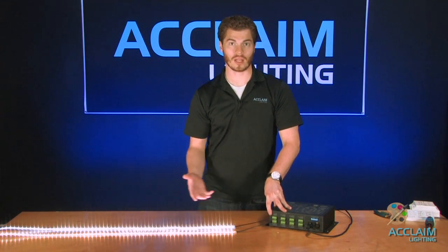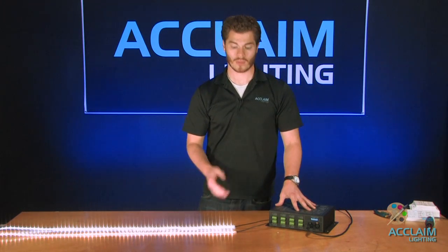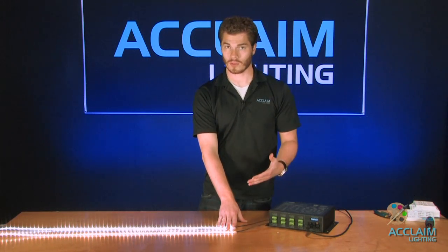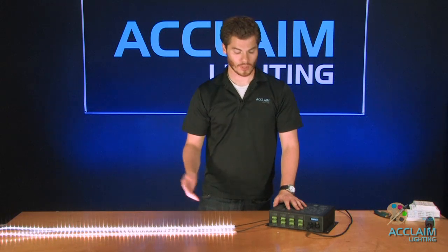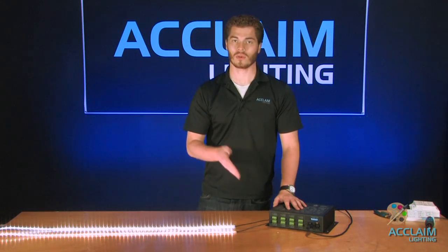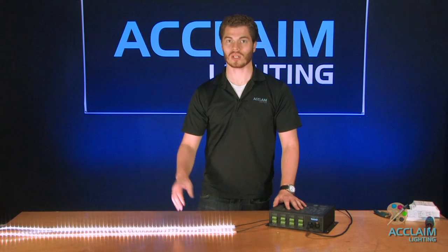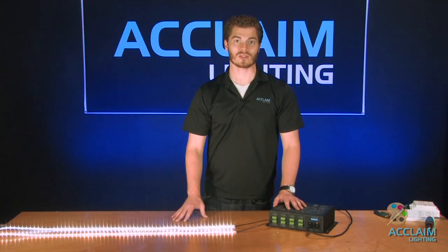A lot of people ask what the maximum distance is between the tape and where it has to be home-run. That is all dependent on the gauge cable that you use. Generally with what comes included, you can't go incredibly far since we're working with 12 volts. However, if you do need to jump farther, you can make extension cables with lower gauge cable — anywhere from 14 to 18 gauge — to essentially run it longer. We generally suggest giving us a call for that kind of recommendation.